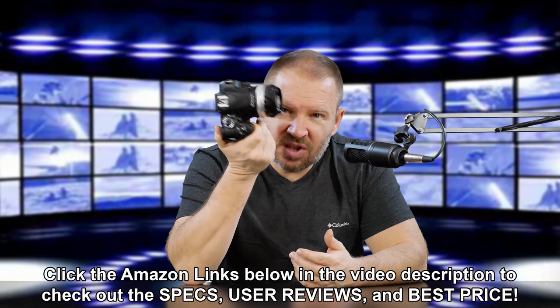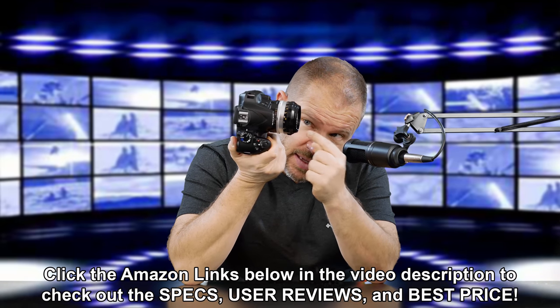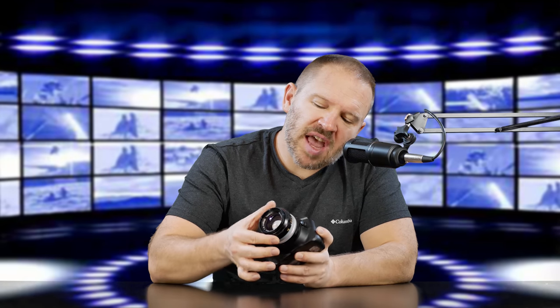Nice little camera, and you know what? It pairs really nice with this guy. This is the Nikkor SC 50mm F1.4 — a circa 1962 era lens. All metal, with a metal scalloped focus ring. Just a beautiful, beautiful lens. And that's it on the D3400.